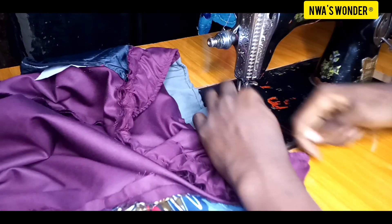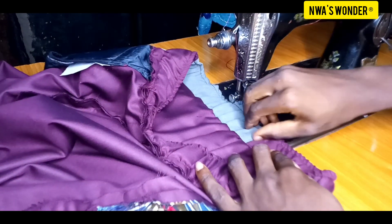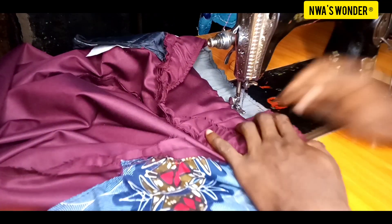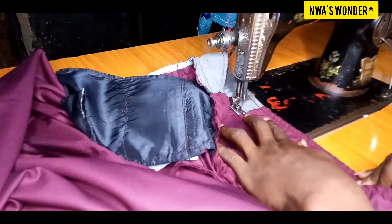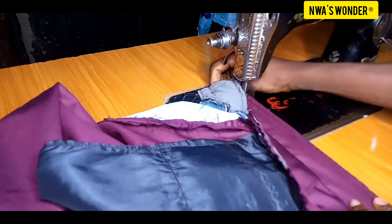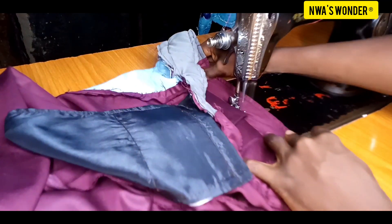After running the stitch on top, I'm now going to come below and immediately after the space I made for the passage of my rope, I'm going to run another stitch below. On this part you can run as many stitches as you want, but the trick is to keep on pulling as you go.